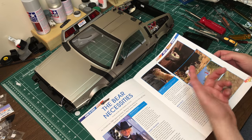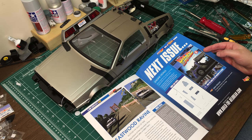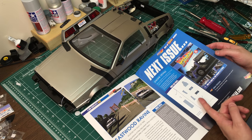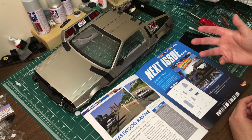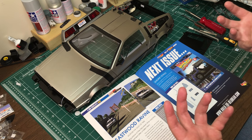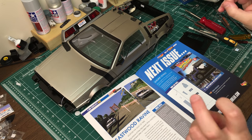Bear Necessities talks about the bear that they used in the movie. And then Eastwood Ravine just talks about why it's named Eastwood Ravine. The next issue, issue 91, we've got the engine cover and a couple other bits. It looks like there's an LED that comes into the back. This is going to be the issue where we actually join the top and bottom parts of the car together permanently.